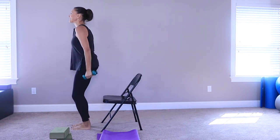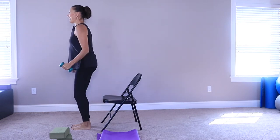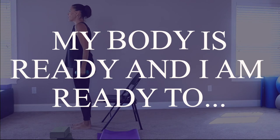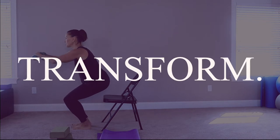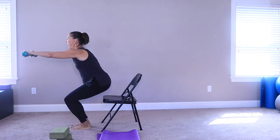Come on up, and again — lower, lower, lower, and lift, and lower, lower, lower, and lift. Let's do one more — lower, lower, lower, and lift. Now this time just lower down, reach the arms out and hover here for four, three — pull the navel in — two, and one.